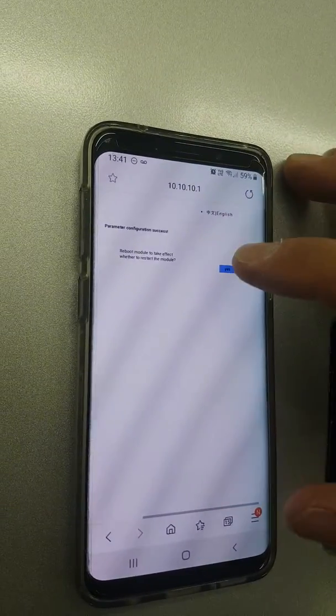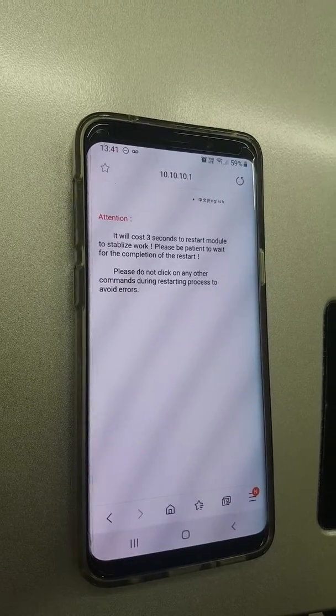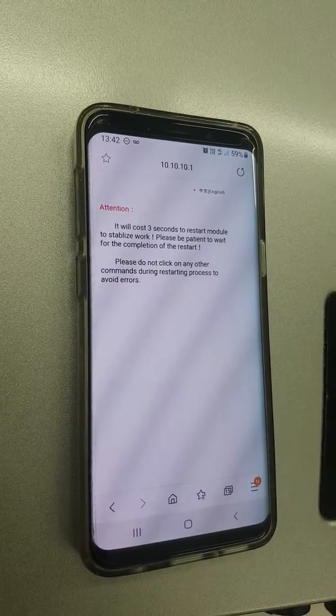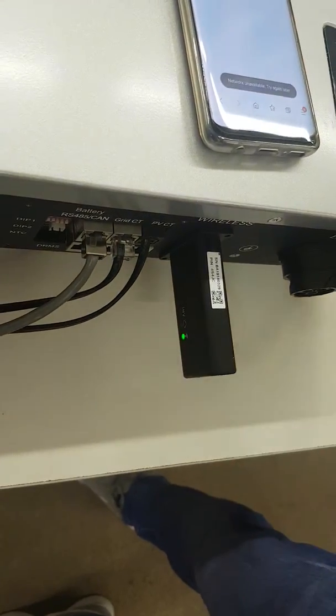It will ask you if you want to reboot the module — press yes. You'll get a message that says wait 3 seconds for the module to restart, and then we come back to the dongle and wait for all 3 lights to go solid.